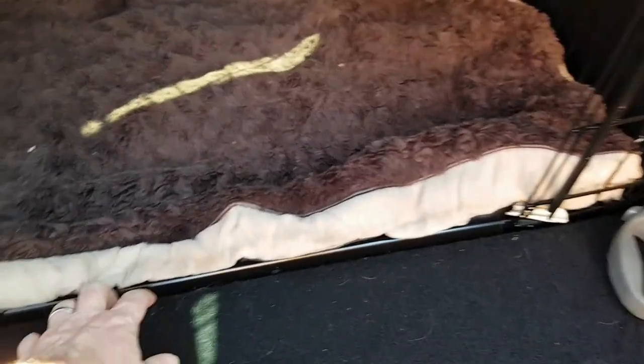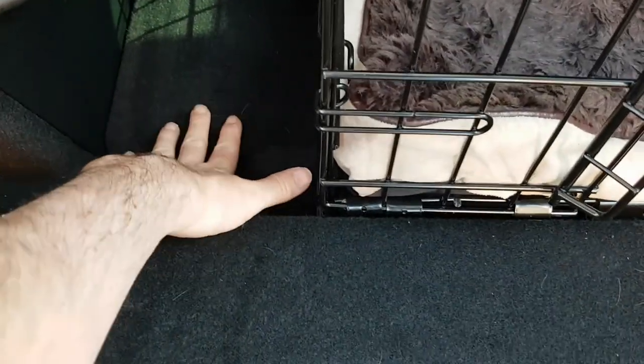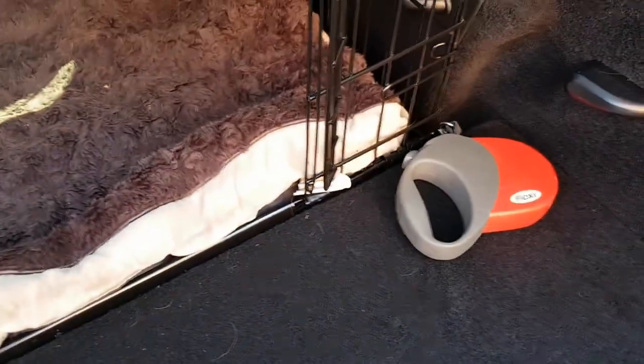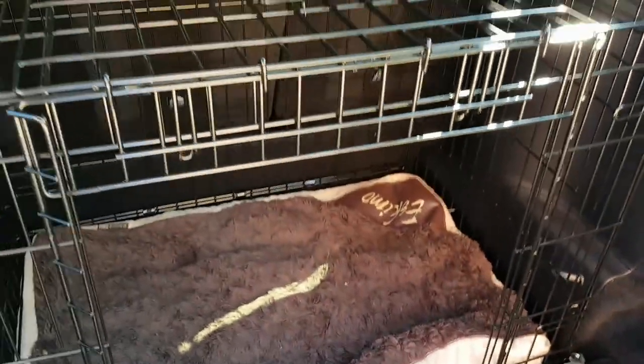Interestingly, the crate fitted behind this lip, so there's a bit of a recess there as you can see, but it's actually very very solidly in the space without any securing.